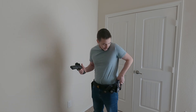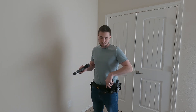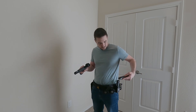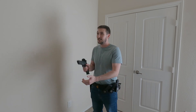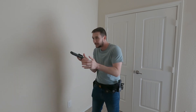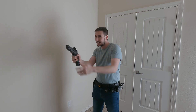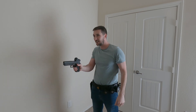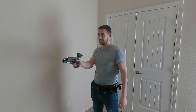So I'm loaded up here with an empty magazine. I have dummy rounds in these so they'll just go ahead and load a little bit easier. Make ready. Unload, show clear and hammer down.